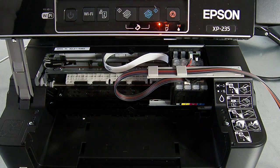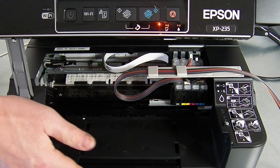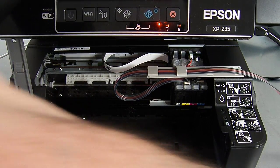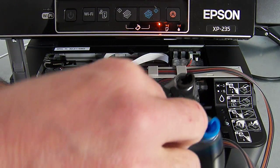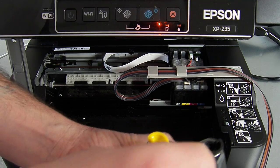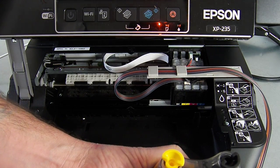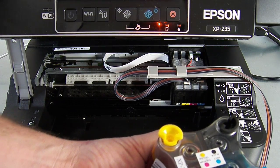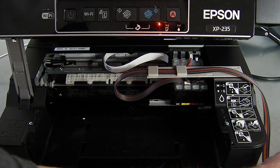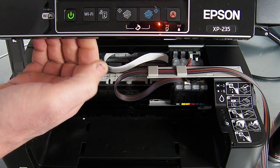I did unplug the printer once the head started to move so it was unlocked. I'm just going to switch it back on now. But before I switch it on, I'm going to remove the four small flat plugs. The printer is going to want to start doing a charging and a cleaning cycle, and at that point the ink needs to be able to flow. So I'm just going to pause the install and remove the four small flat plugs — I'll come back to that in a minute just before I power it on.